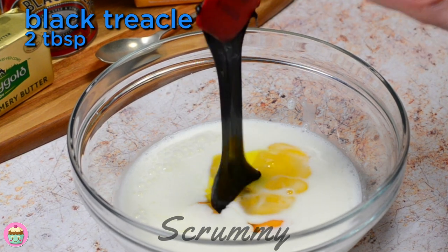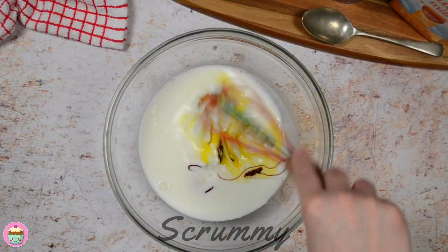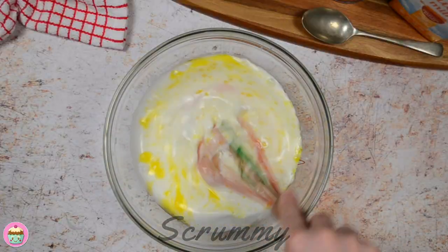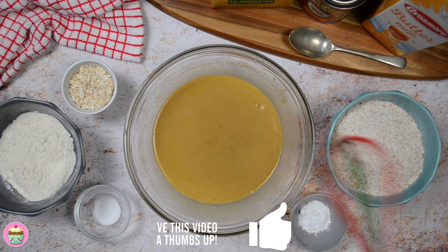Start by placing the buttermilk into a bowl, add in the eggs, rapeseed oil — you can also use sunflower oil if you wish — and finally the treacle. Give everything a good mix until the treacle is dissolved.